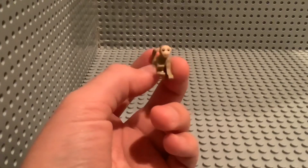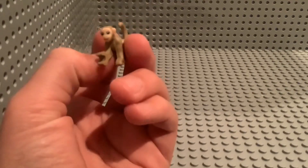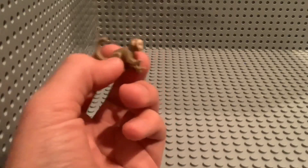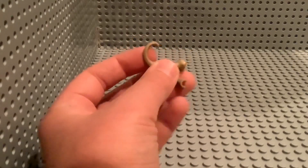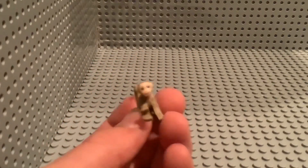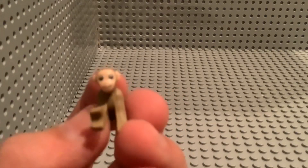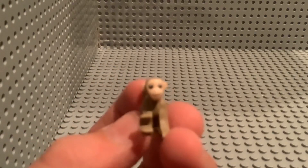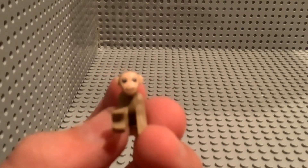This is one of the monkeys that we get in the set, and he is really cute. Look at him — he is just so cute. I want a real monkey. He has a pole connector which is his hand, and his tail — I don't think you can connect anything on there. He has some very detailed printing, and it looks really good in real life. He has little printing on his nose.